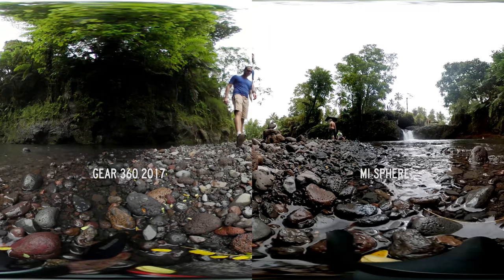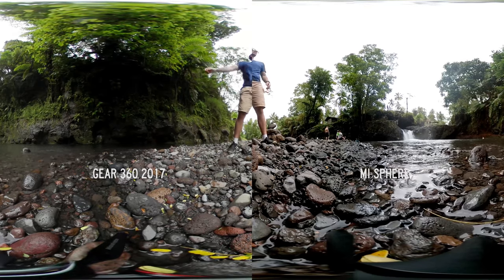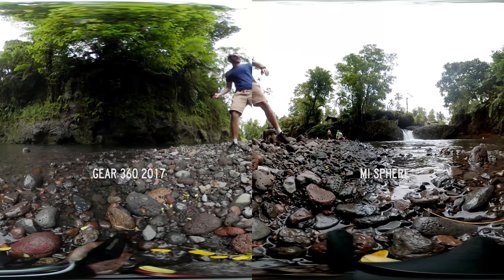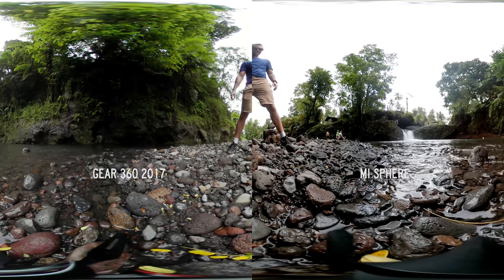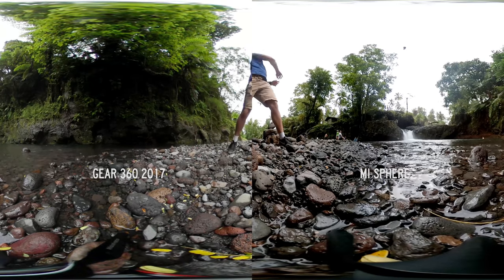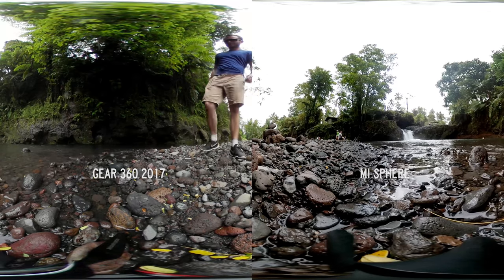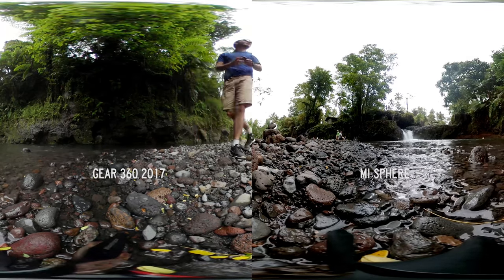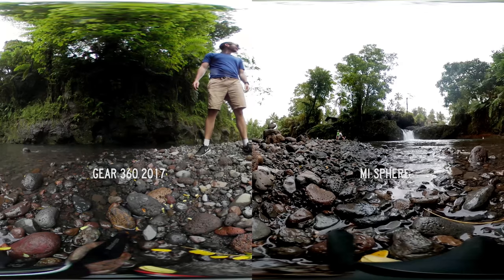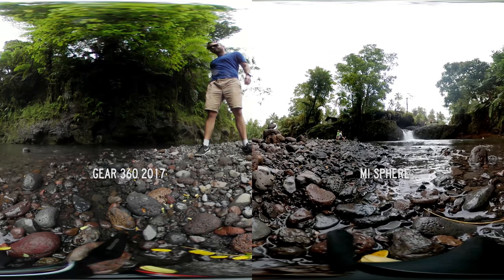Another factor that doesn't really get considered enough is post-production and how you're going to handle the files. From my experience, the 2017 Gear 360 has taken phenomenally long times to import, render, export and edit — even with 32 gigabytes of RAM it takes forever. Having 3.5K resolution does make a significant difference in the post-production times, and I'm talking significant — it's much faster. So if you're considering a 4K 360 camera of any kind, you must factor in that it's going to take a long time to process and you need a really fast computer.